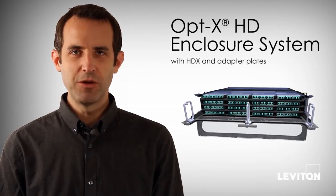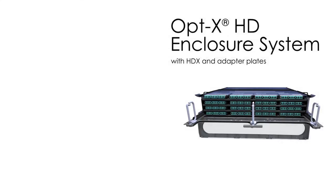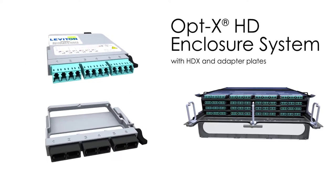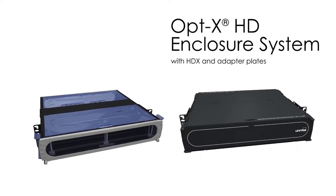Introducing the Optex HD enclosure system. This innovative solution allows you to get the density you need in the space you have. The Optex HD enclosure system, the next generation offering in the Optex family, includes MTP cassettes and adapter plates, along with Optex Ultra HD and Optex 1000i HD enclosures.